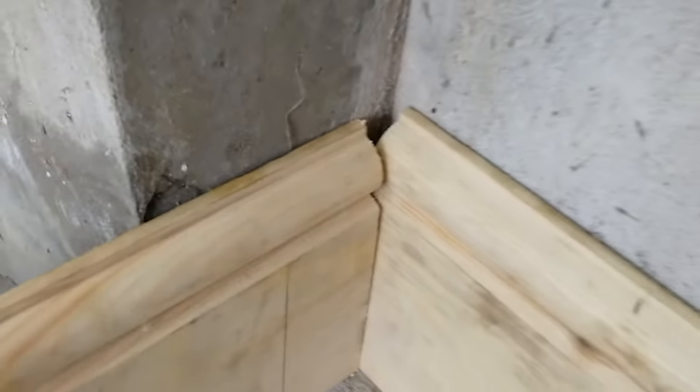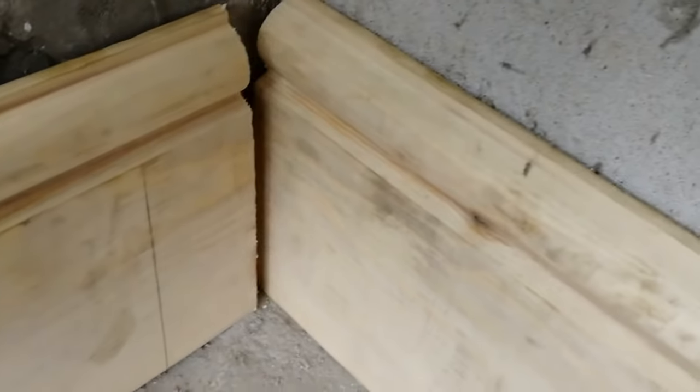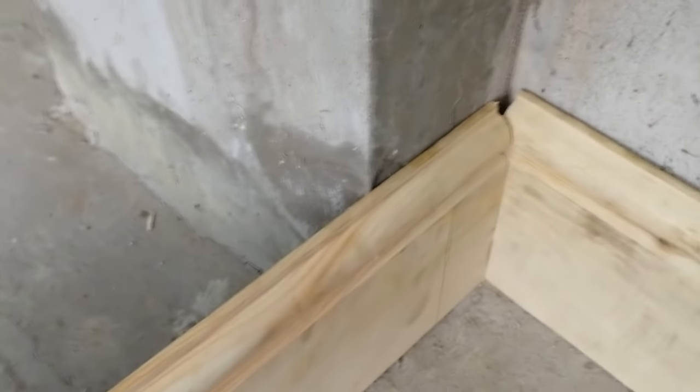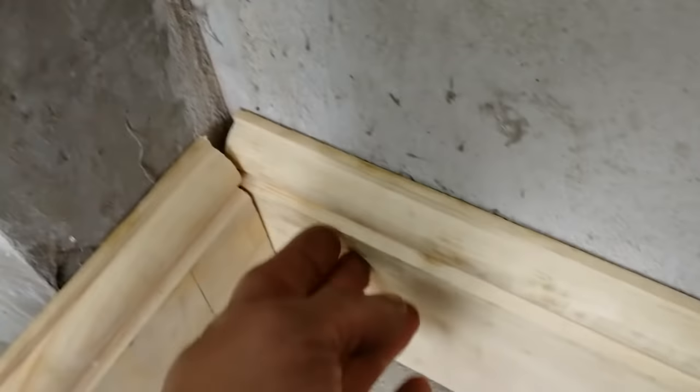I'm going to show you how to do a butt scribe, an internal scribe to skirting. I've got these two pieces — these are square and this one is against the wall. Normally this piece wouldn't run. What you're best off doing is run the front piece from the corner to this corner in one full length, and then this piece you can scribe into this one.